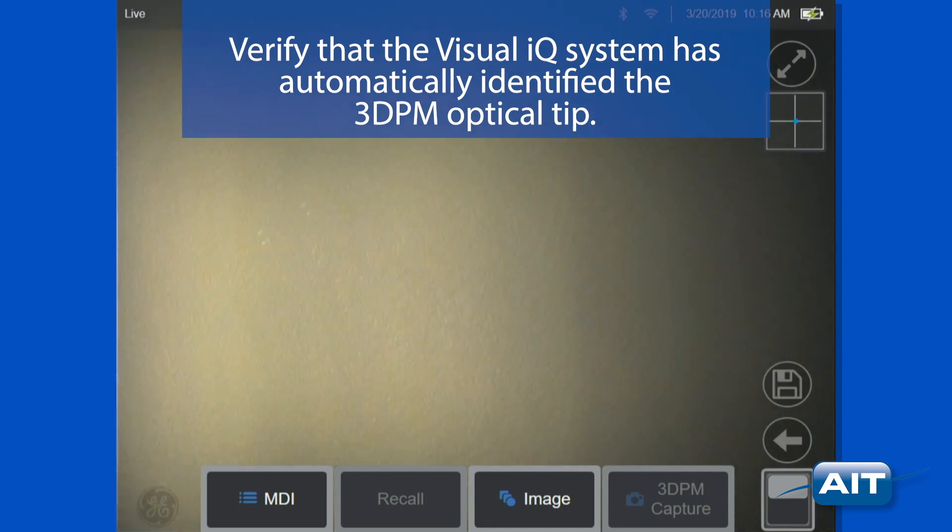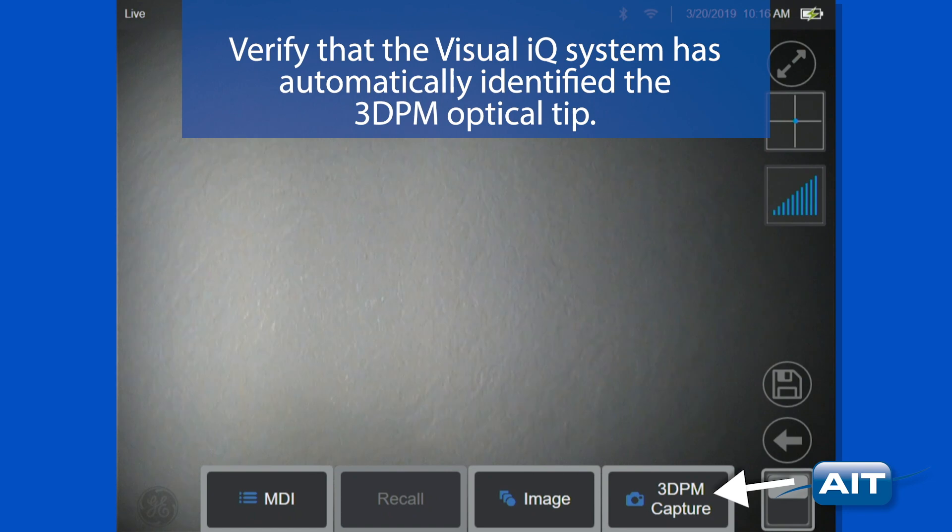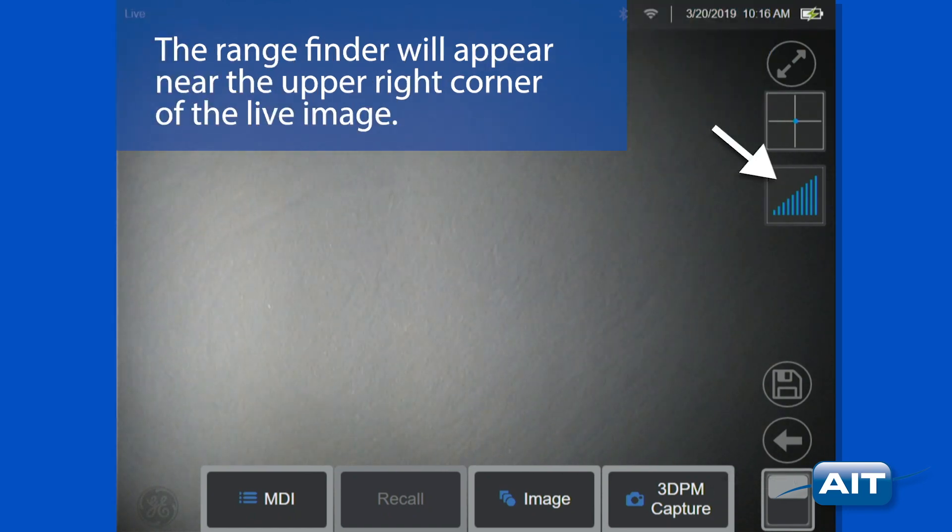Verify that the Visual IQ system has automatically identified the 3DPM optical tip. The rangefinder will appear near the upper right corner of the live image.